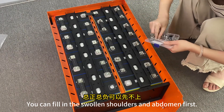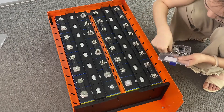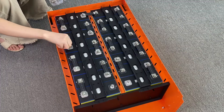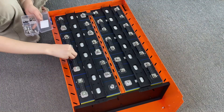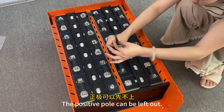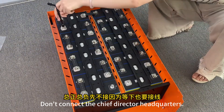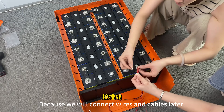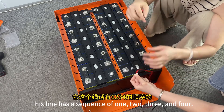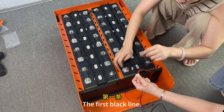You can start with the positive terminals first, because we will connect other wires later. Connect all the negative poles — the positive pole can be left for now as we will connect the ribbon cable later. Don't connect the main output yet, because we will connect wires and cables later. This line has a sequence of one, two, three and four. Connect the first black line first.